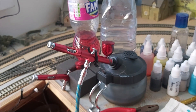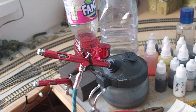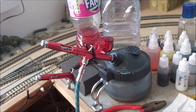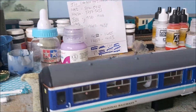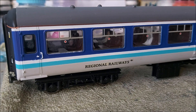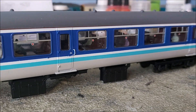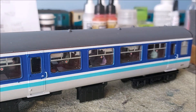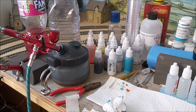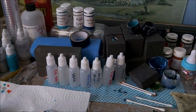This is the airbrush I'm using — it's basically one of the ten pound ones off eBay. And to be fair, if I get that finish from it, I'm not complaining at all. It's a cheap airbrush but it's done a good job for me.